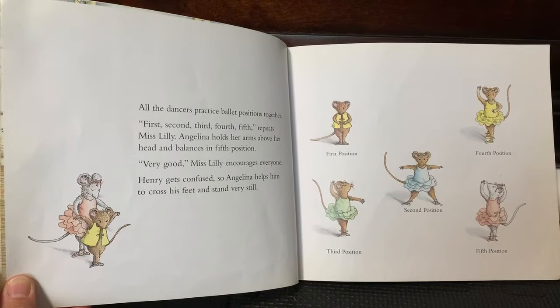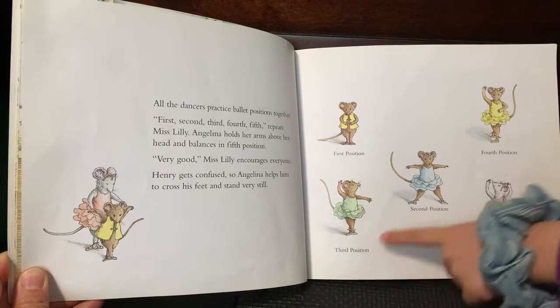First position, second position, third position, fourth position, and fifth position.